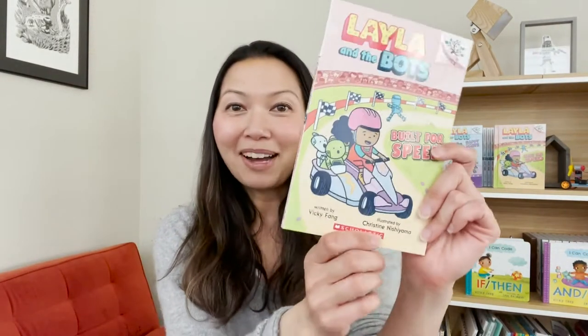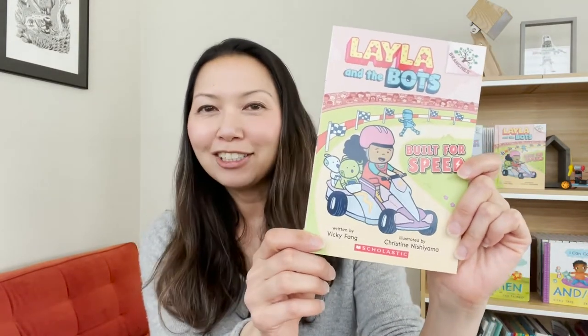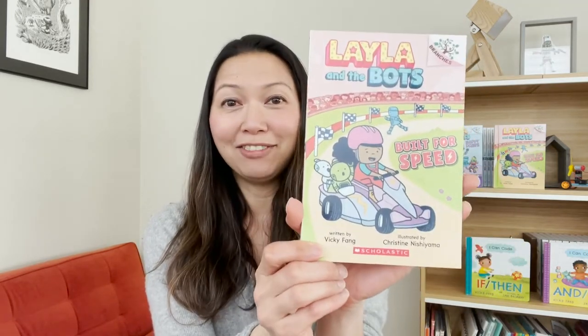Hi, I'm Vicki Fang. I'm the author of the Layla and the Bots series, which is about a rock star slash inventor and her band of bots, and they help people that they meet at their shows with their awesome inventions.